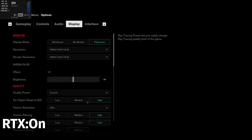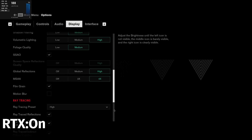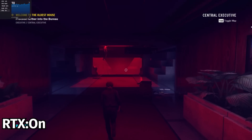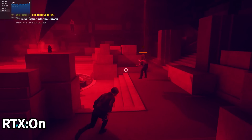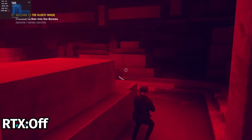Moving on to ray tracing, playing Control at 1440p native with everything maxed — even ray tracing — without DLSS, we get an average of 68 frames per second. Not bad. And when we turn ray tracing off, we get an average of around 115 FPS. Not bad either.